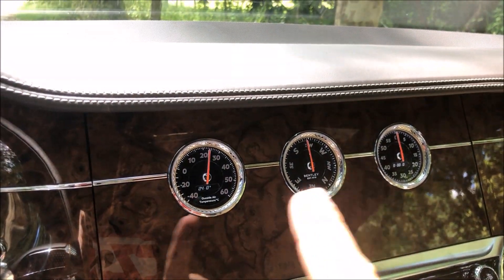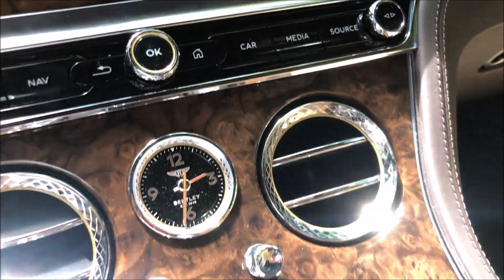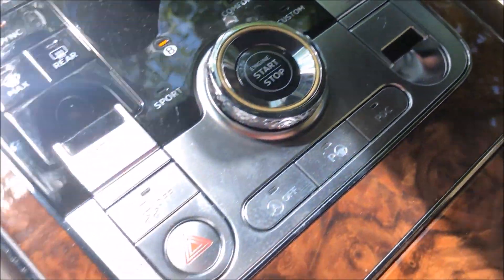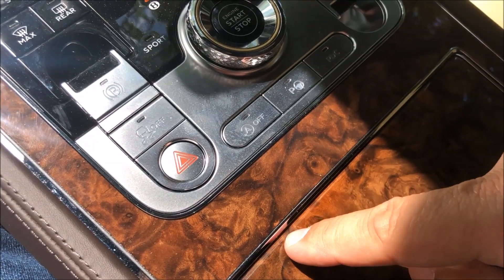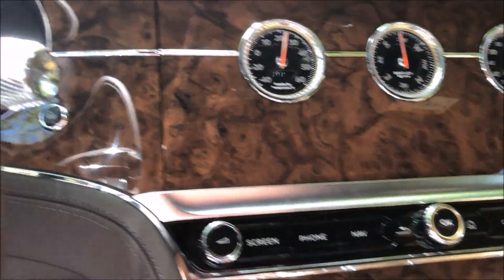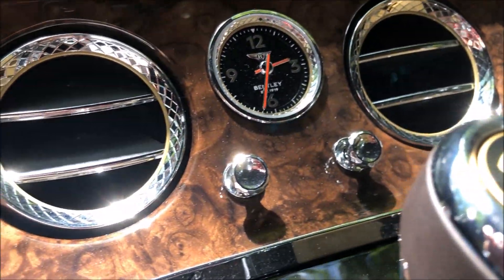The question of the day: on the previous video, who was the singer? I'll also show you the woodwork. I'm sorry for the reflections but it's very complicated to film an interior in sunlight. What I particularly appreciate in the woodwork — take this example here — is that the wood grain is respected. Here we have a cut because it's articulated, but if you look at the wood grain, it continues. It's the same here, the grain continues. There is truly remarkable cabinetry work in the finishes of this Continental. It's beautiful.